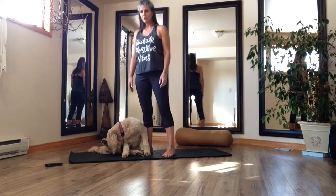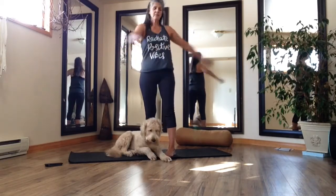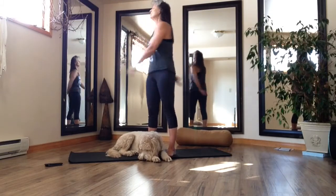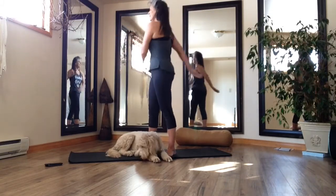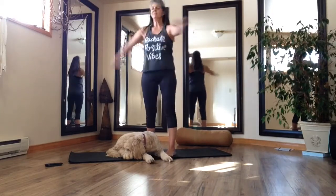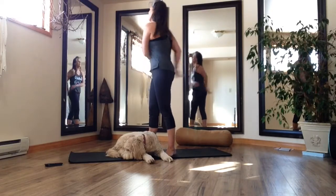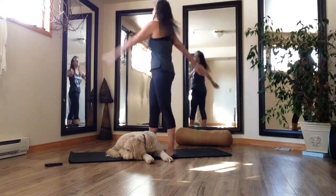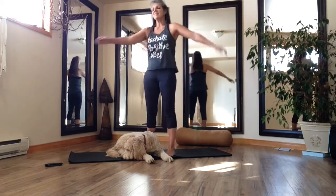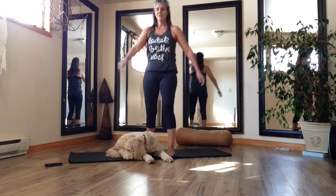Step your feet about shoulder width apart. We're going to keep the lower body anchored and just spin the arms from side to side, working into our Chinese drum — loosening them up. Stay in your breath. Stay in your body. Big sweeps and let the weight of your arms really pull.